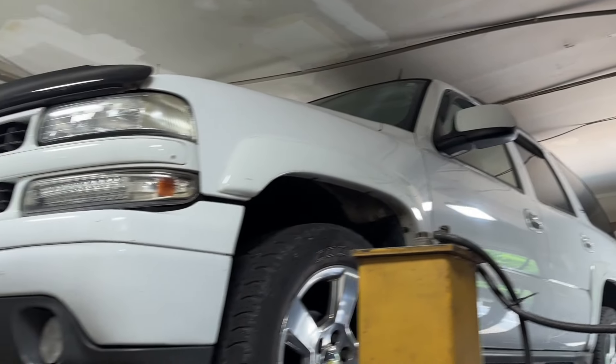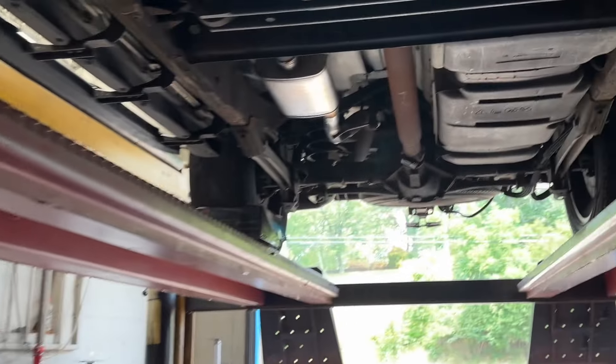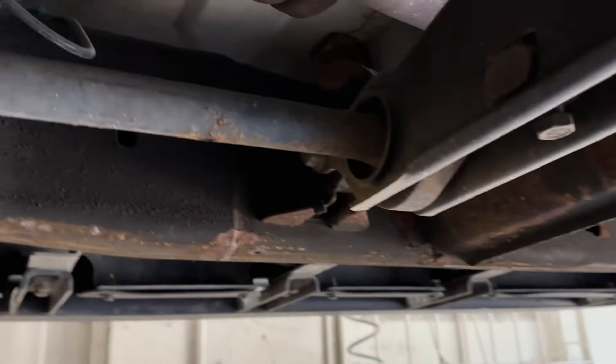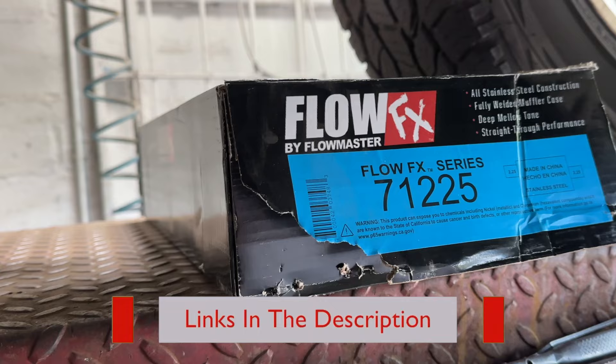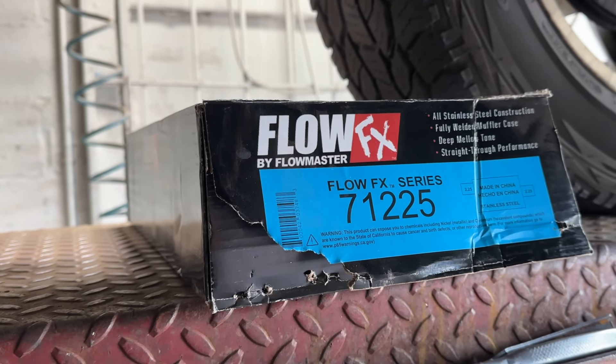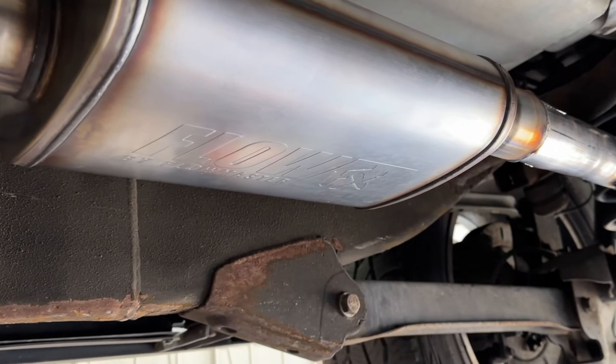2005 Chevy Tahoe - chrome wheels, black bumpers, really cool OG of the Tahoes. It's got a factory converter there, factory converter there, then it duals into a single two-and-a-half inch pipe, and then we install the Flowmaster Flow FX part number 71225. He didn't want a lot of noise, he just wanted it clean.